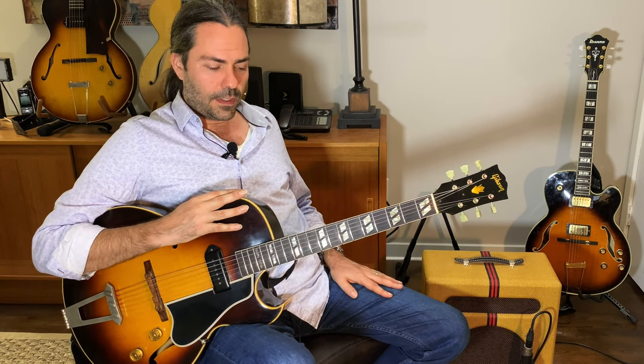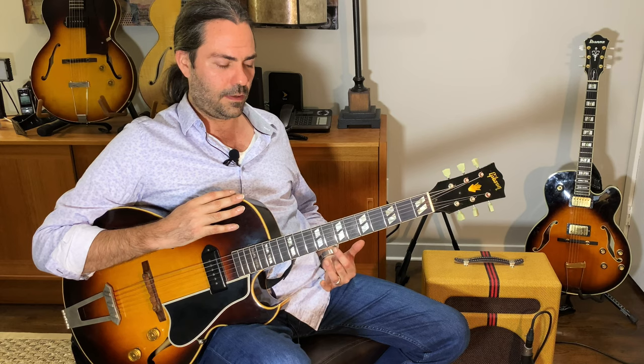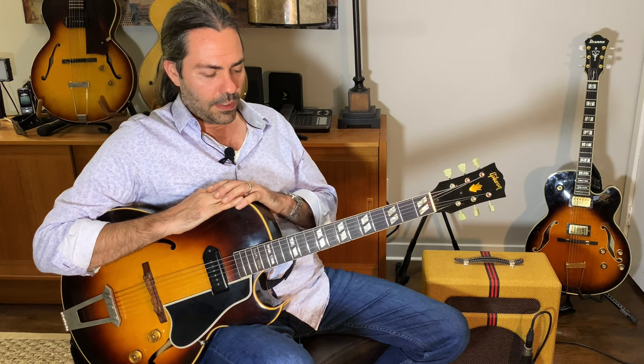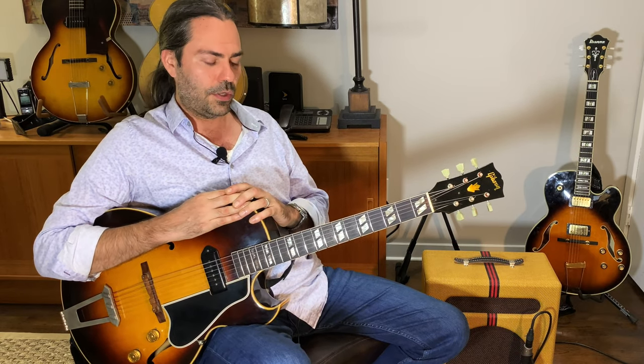When I'm comping, a couple of things that are really important to me are voice leading — I like things to fit together really well — and my rhythmic phrasing. I want this stuff to swing; I want to create rhythms that push the time forward or feel good.